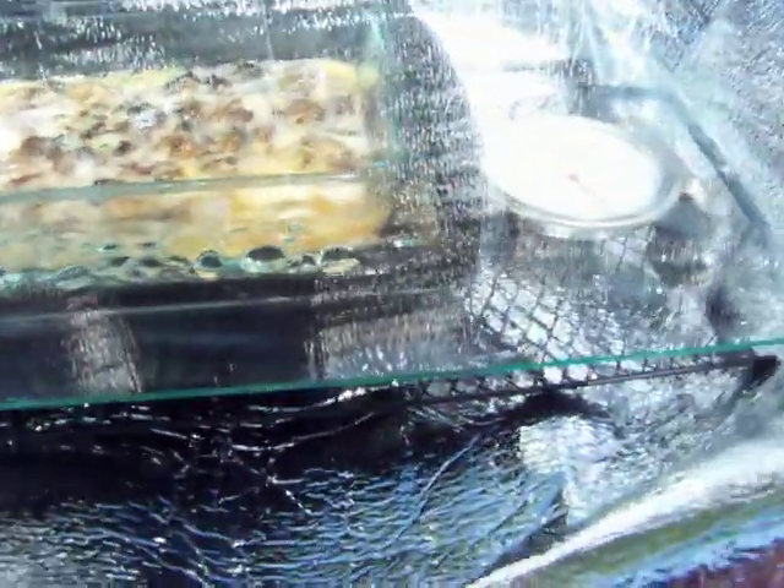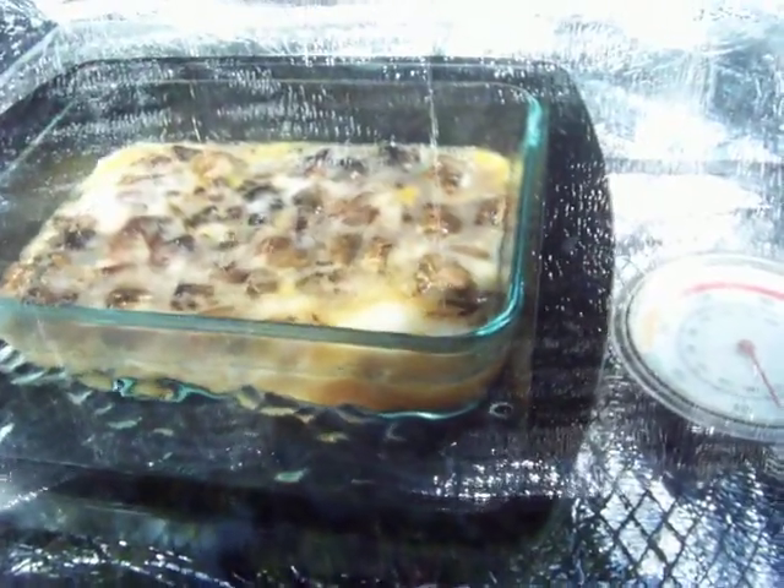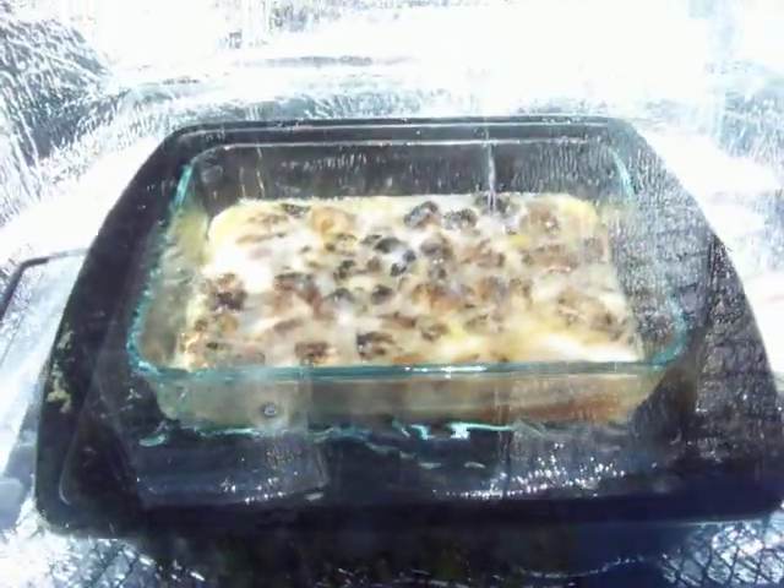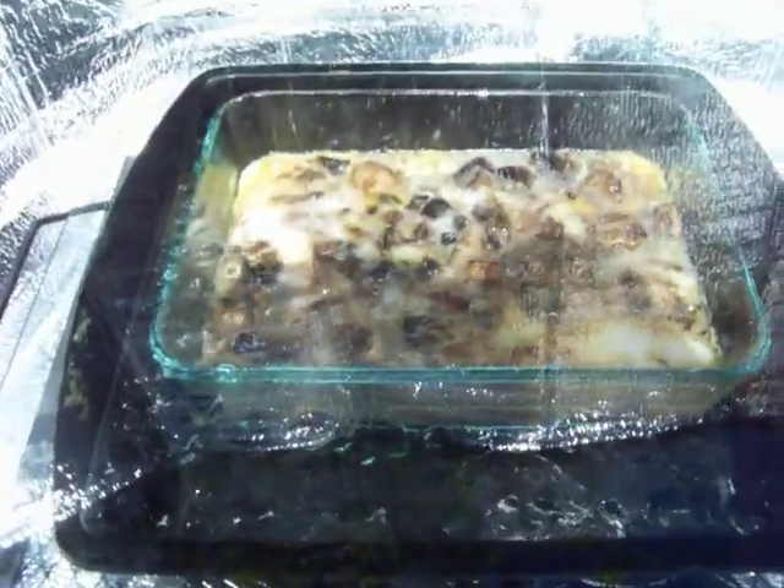I couldn't fit my oven thermometer underneath the picture frame because there wasn't any room. The oven thermometer is now showing 170, but before I took it out it was 225 — before I removed it from the pot and put the eggs in.